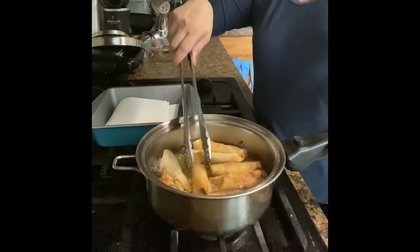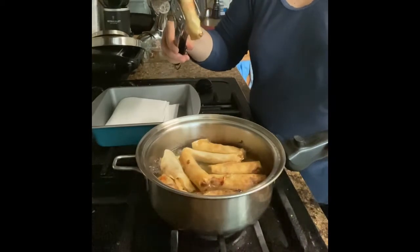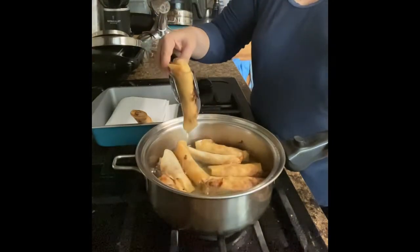The lumpia is cooking now and I think we're ready to pick it up. It's a perfect brown. I just like to drain the oil before I serve it — I know it was soaking.